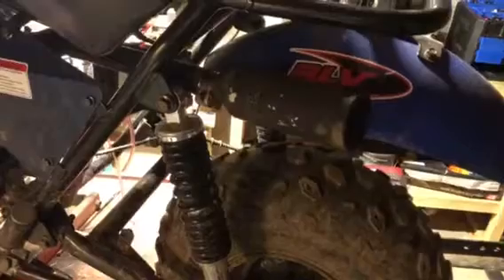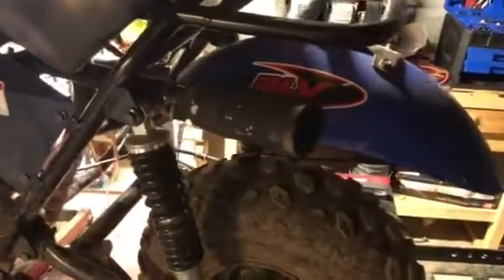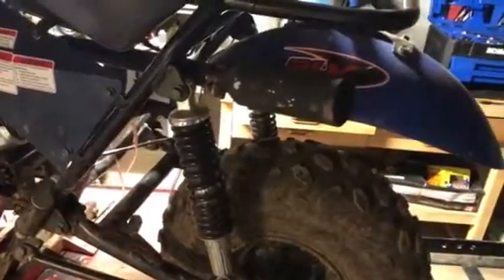It's got one of these mufflers — everybody's running these. I don't know, man. I think it's just an empty tin can with a screen welded in two places. It sounds awfully loud — it's almost like a straight pipe or something. I don't know how everybody's running them.